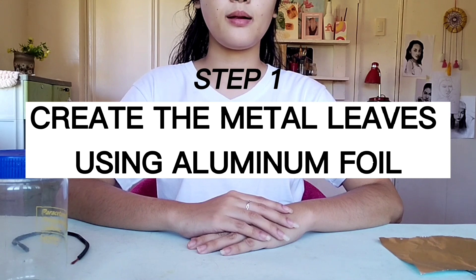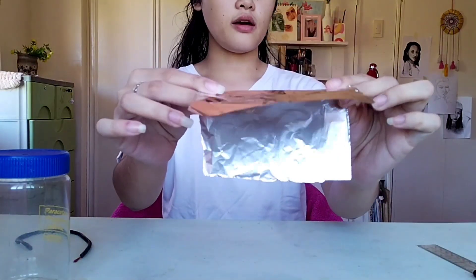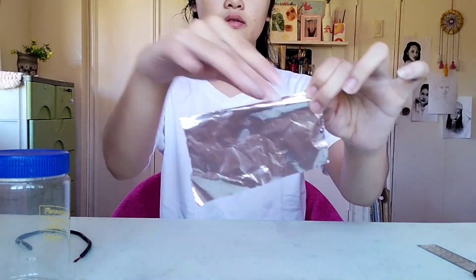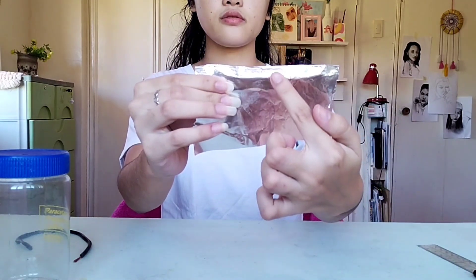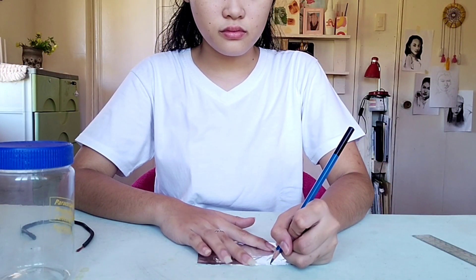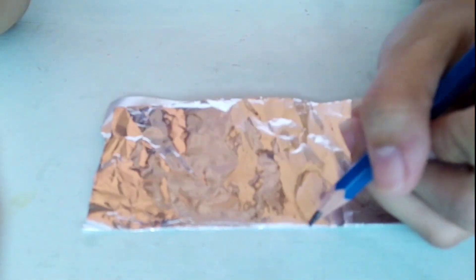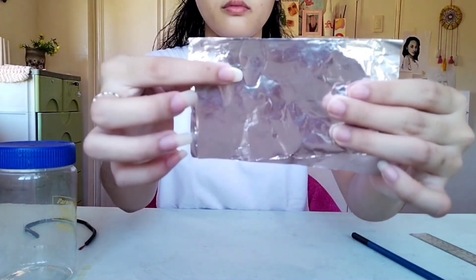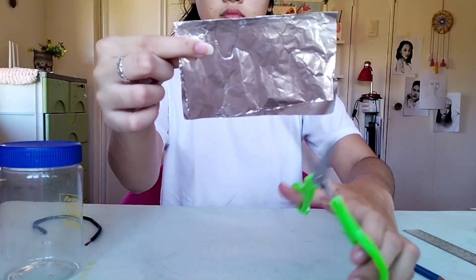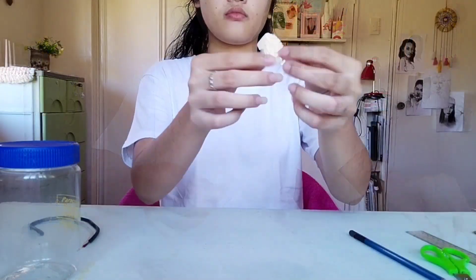Let us now create our DIY electroscope. For the first step, we are going to create the metal leaves using aluminum foil. We fold the foil in half to secure an identical leaf shape. Using a pencil, we are going to make an outline of a leaf structure, or just a simple square shape, and then cut it out. As you can see, it will look like this.